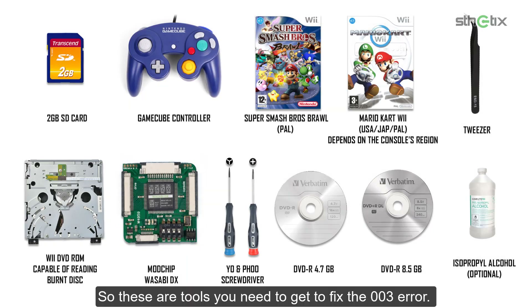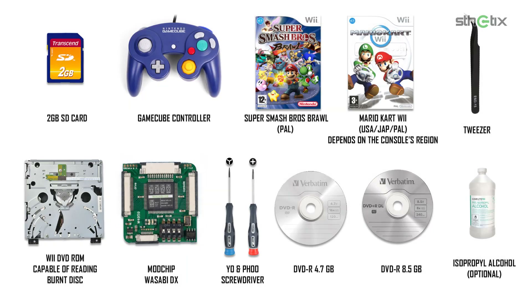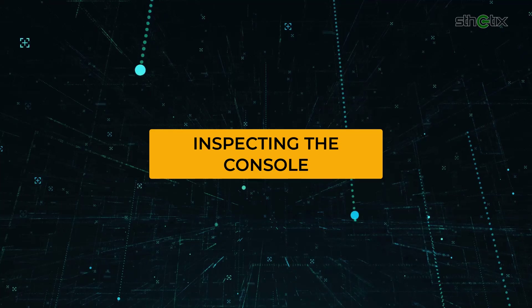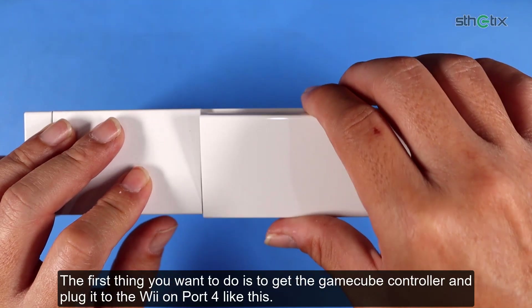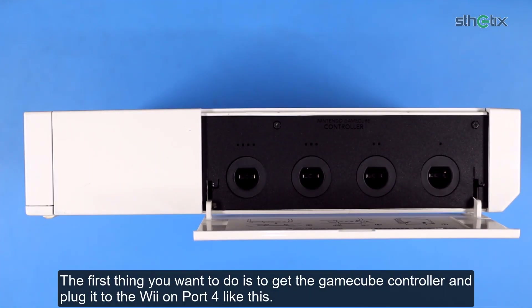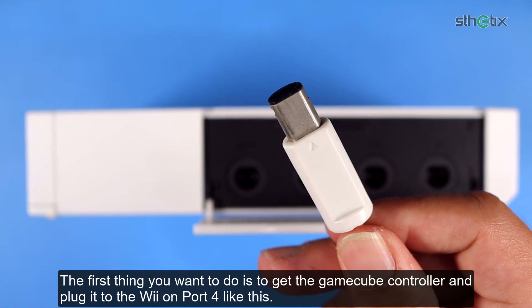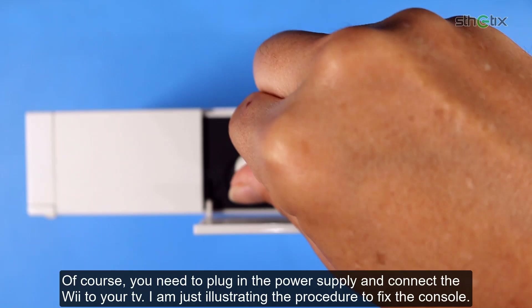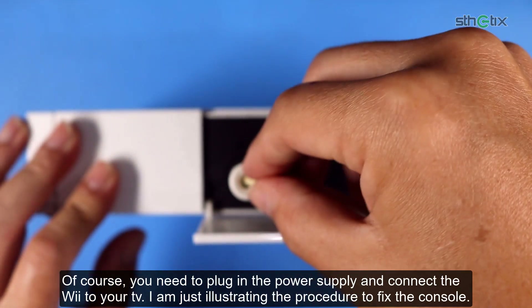So these are the tools you need to fix the 003 error. The first thing you want to do is get the GameCube controller and plug it into the Wii on port 4 like this. Of course, you need to plug in the power supply and connect the Wii to your TV. I'm just illustrating the procedure to fix the console.